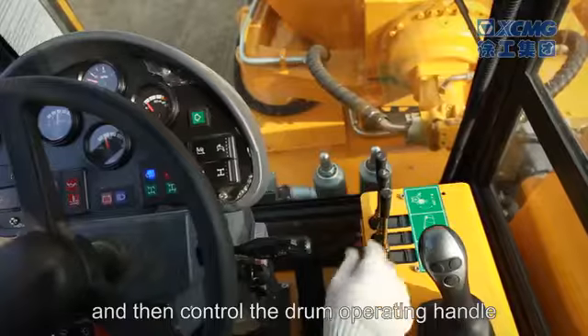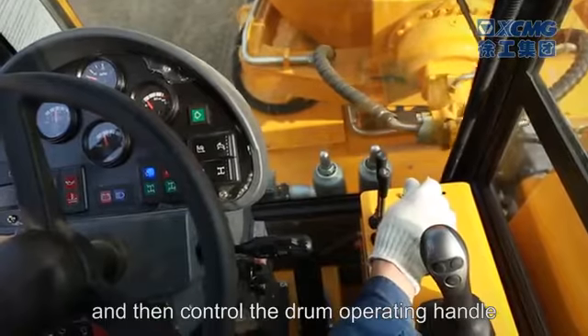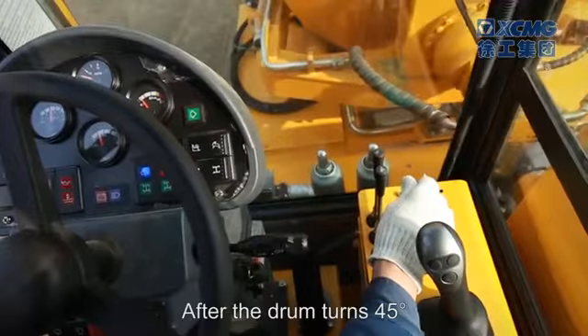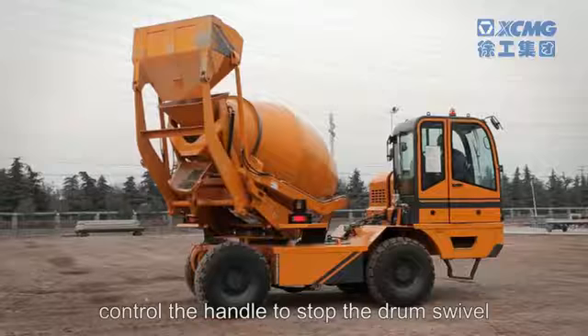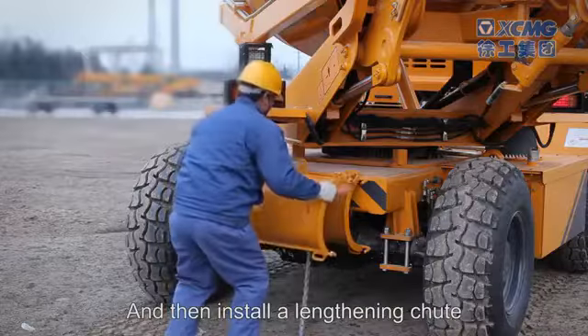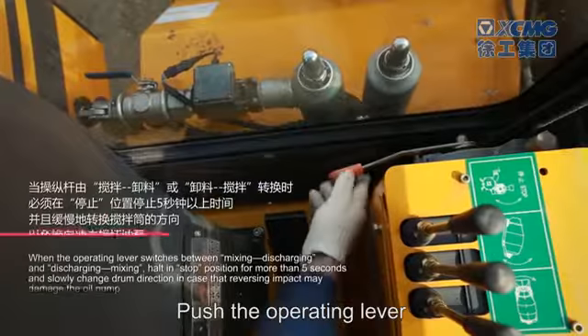Control the drum operating handle to rotate the drum anti-clockwise. After the drum turns 45 degrees, control the handle to stop the drum swivel, then install a lengthening chute.